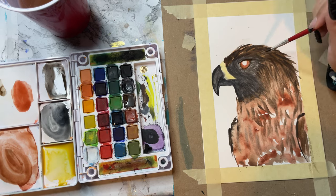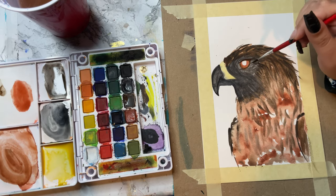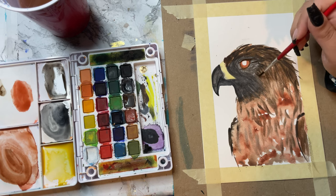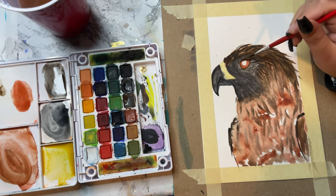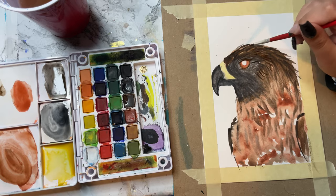As I do these final feather motions around the eye, I really think that this piece comes to life. It helps it kind of jump off the page and gives it that little fuzziness look, like those feathers are real.